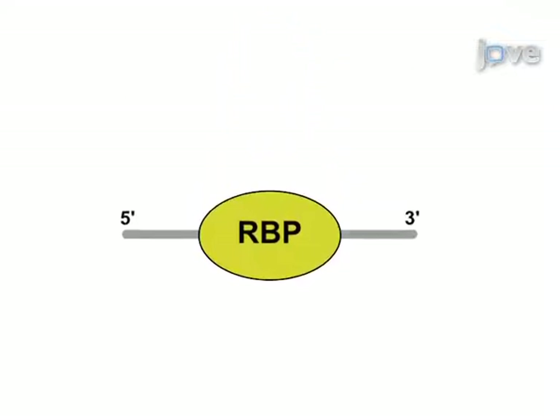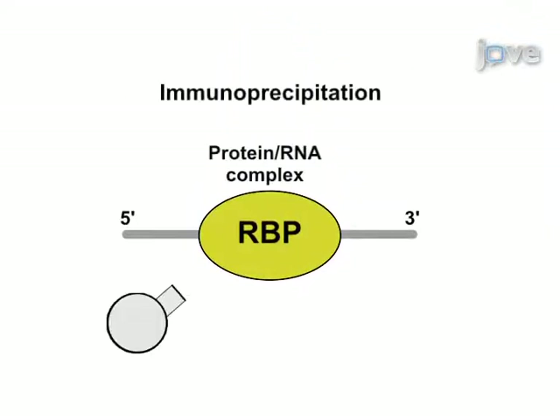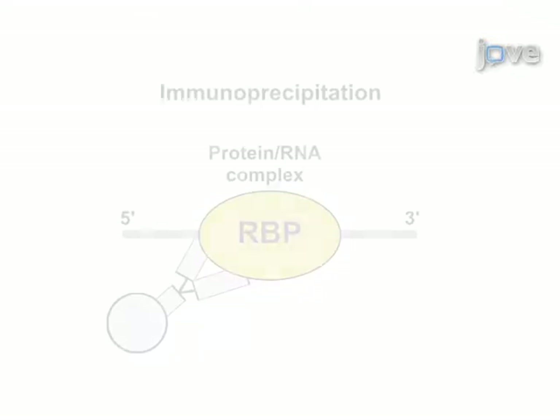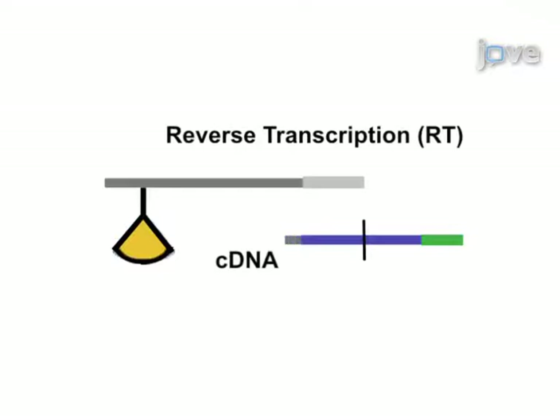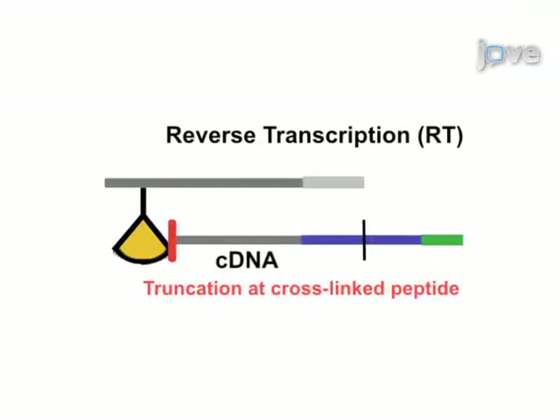As a second step, the RNA binding protein is immunopurified under stringent conditions in order to recover the cross-linked RNA fragments. Next, reverse transcription generates cDNAs that often truncate at the attached peptide, which preserves the information on the cross-linked position within the RNA.